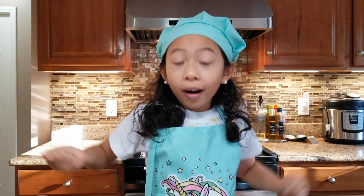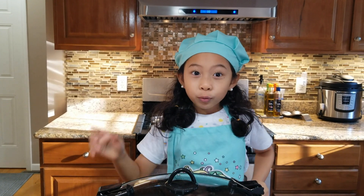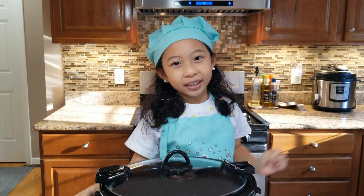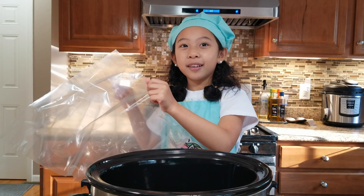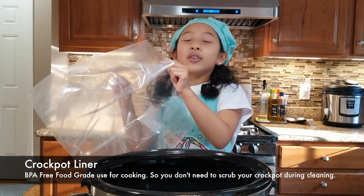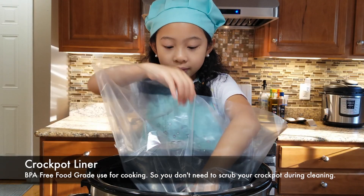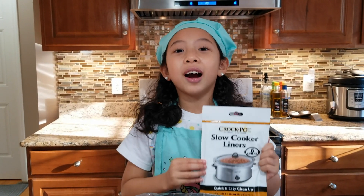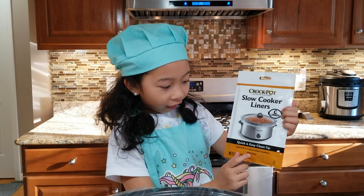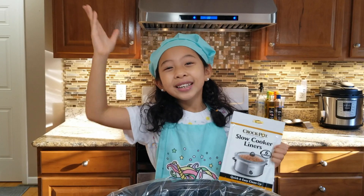We already marinated the beef in the bulgogi sauce overnight! And for our recipe, we're going to use our friendly Crockpot! We're going to put a liner into our Crockpot so it will be easier to clean, ladies! These Crockpot liners are food-safe, BPA-free, and especially designed for Crockpot!